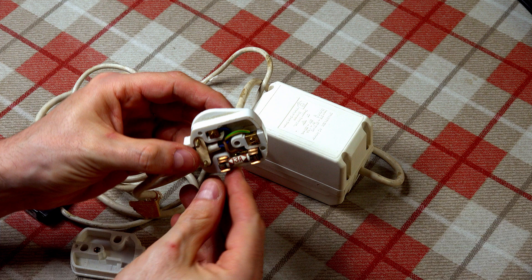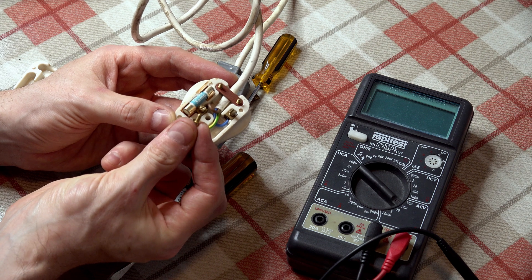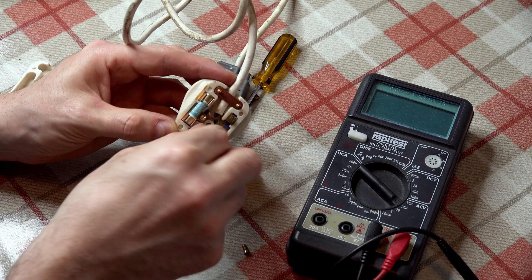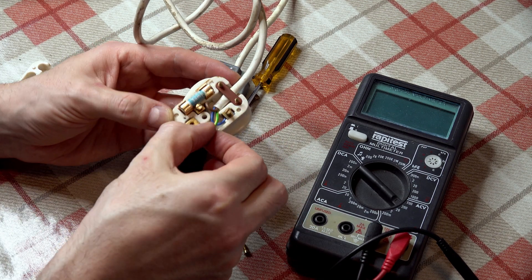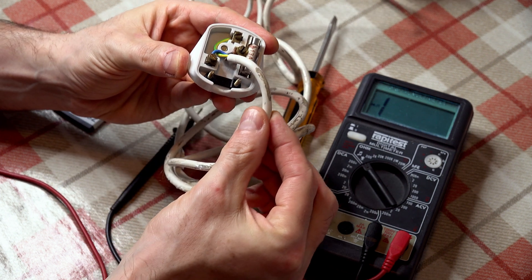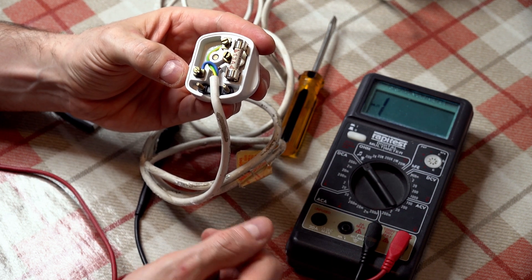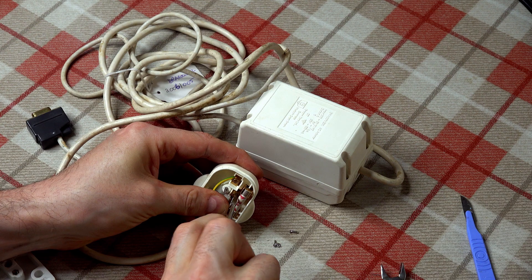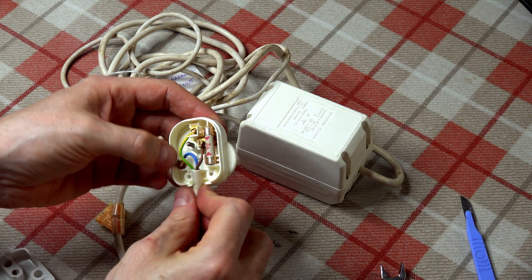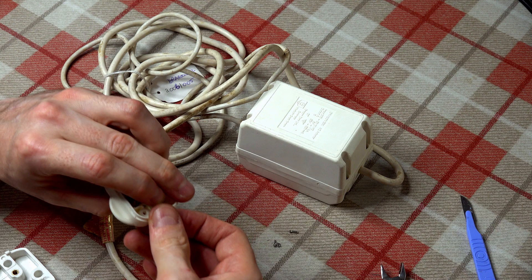Or a 13 amp fuse where the Dragon should have a 3 amp one fitted. Or how about a terminal screw rattling around inside with a loose earth wire. As well as the wrong fuse, someone couldn't even be bothered expending the few extra seconds needed to use the cord grip. So the first task is to replace the old plugs with modern versions, with the conductors cut to length, a 3 amp fuse fitted, and of course the all-important cord grip being used.